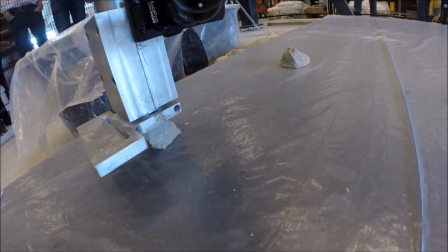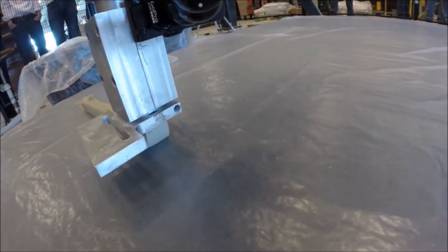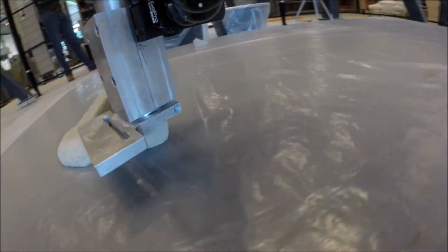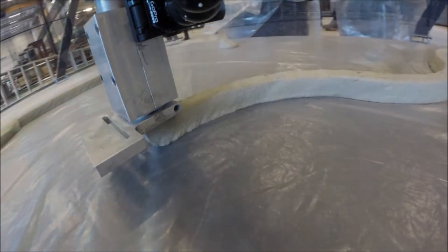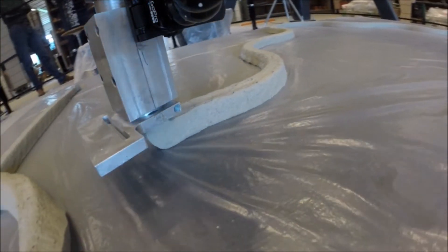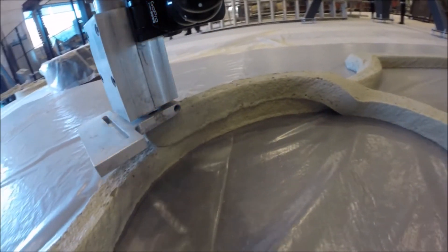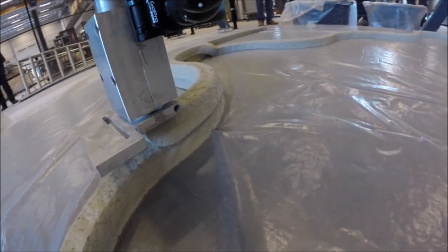People keep asking why concrete printing and why not the conventional method. But it's just a method of construction, a method of production that we need to evolve. Part of that is of course limiting the material use, which is suddenly a lot easier to do by printing, but it's much more about adding value to what you're actually making.